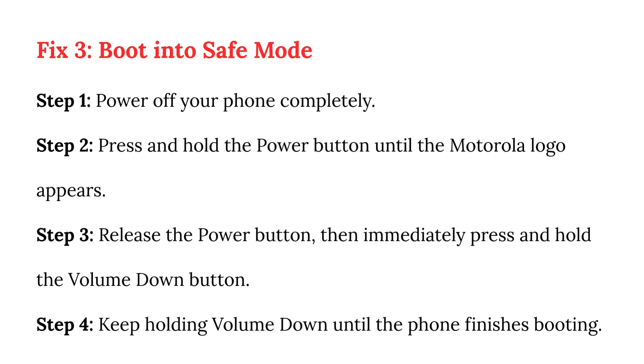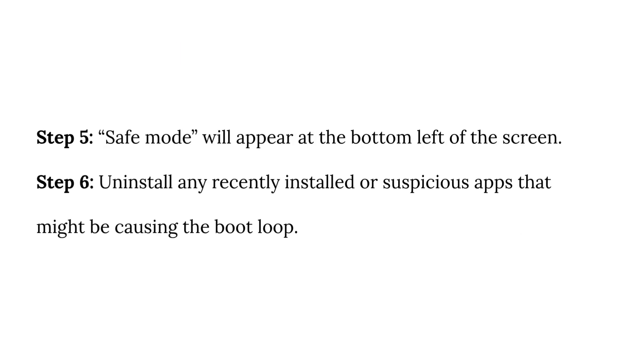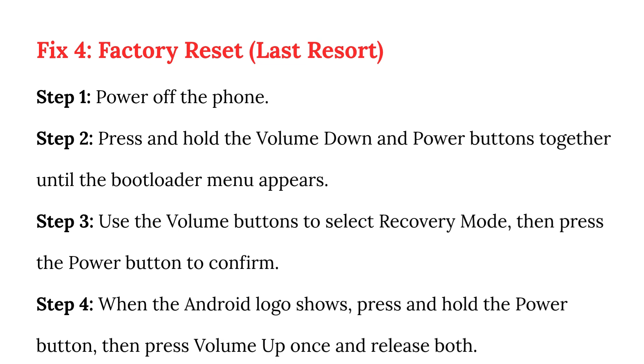Step 4: Keep holding volume down until the phone finishes booting. Step 5: Safe mode will appear at the bottom left of the screen. Step 6: Uninstall any recently installed or suspicious apps that might be causing the boot loop.